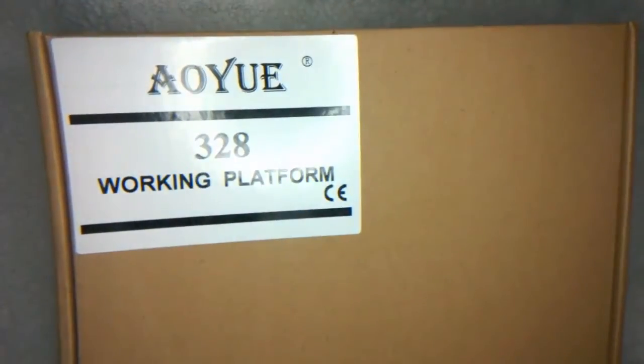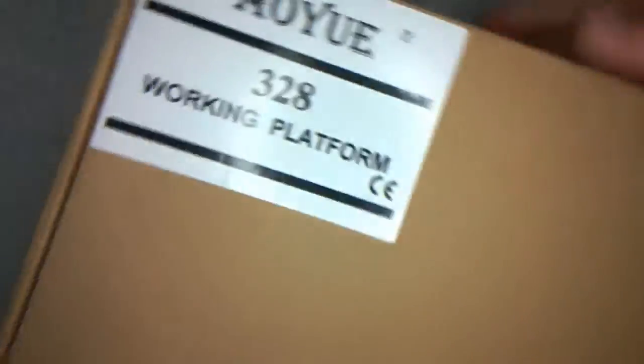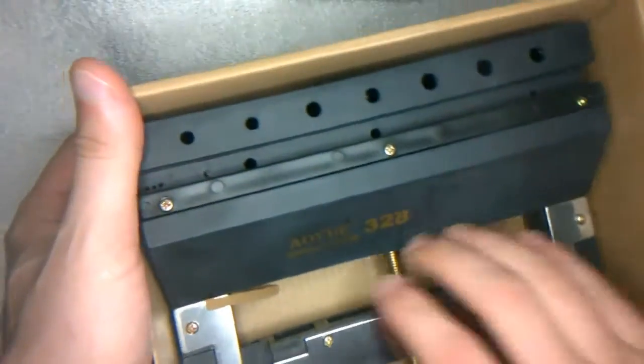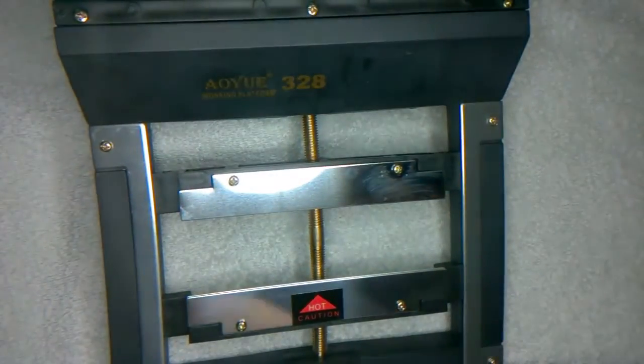I purchased this today off eBay — it basically holds your PCB boards. I paid £18 for this. It comes in this box, just open it up, and that's literally how it comes — it just came in a bag. So what do you get for £18?